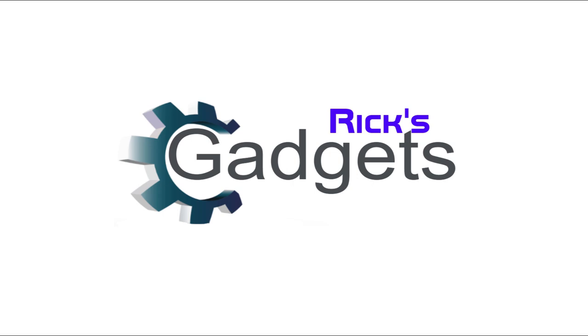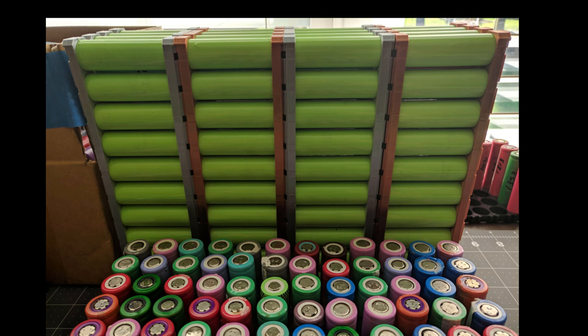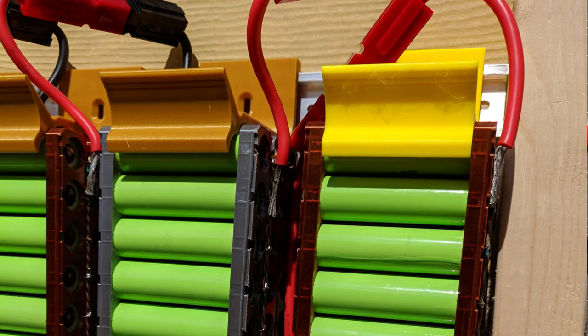Welcome back everyone. Here I've got another project I've been working on. In some of my prior videos you may have noticed I've been collecting 18650 cells. I've finally processed them, capacity tested them, and assembled everything into a working DIY power wall. This power wall will have a little over 2000 kilowatt-hours of capacity and I'm using it for emergency backup purposes and to power my ham radio gear as a battery backup in case the grid goes down, or to power TVs and electronics with an inverter.